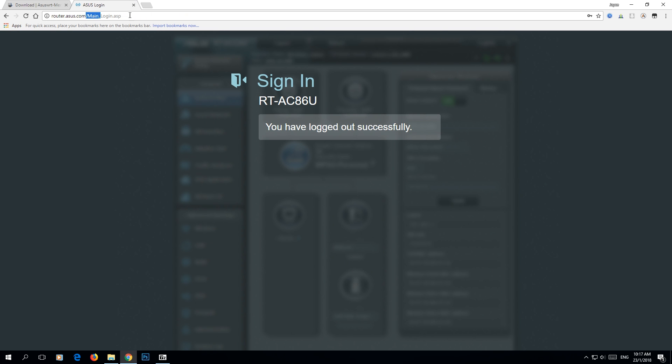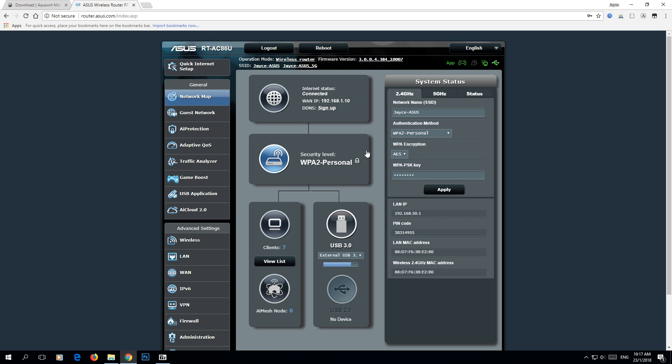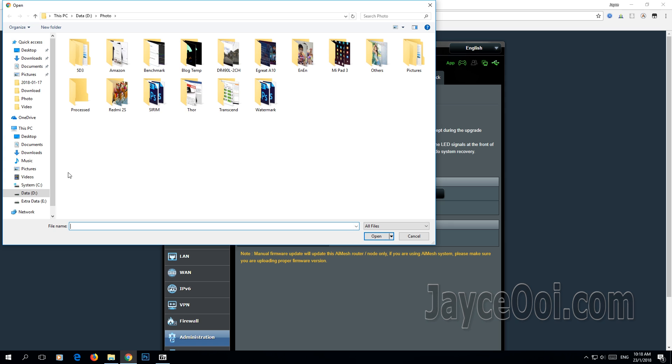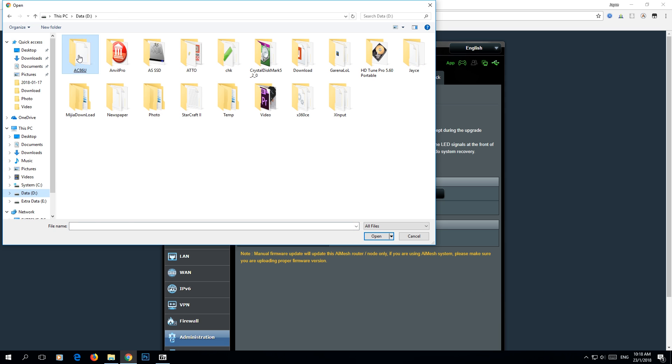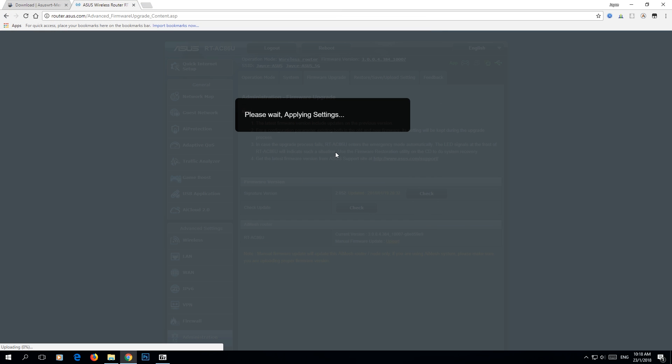Let's go back to your router interface — basically just router.asus.com or the IP address, as long as you get in. Check on the firmware version and click on it; you will go to the firmware setup page. We need to upload a manual firmware update — upload the Merlin firmware. Just go to the folder and check on the file.